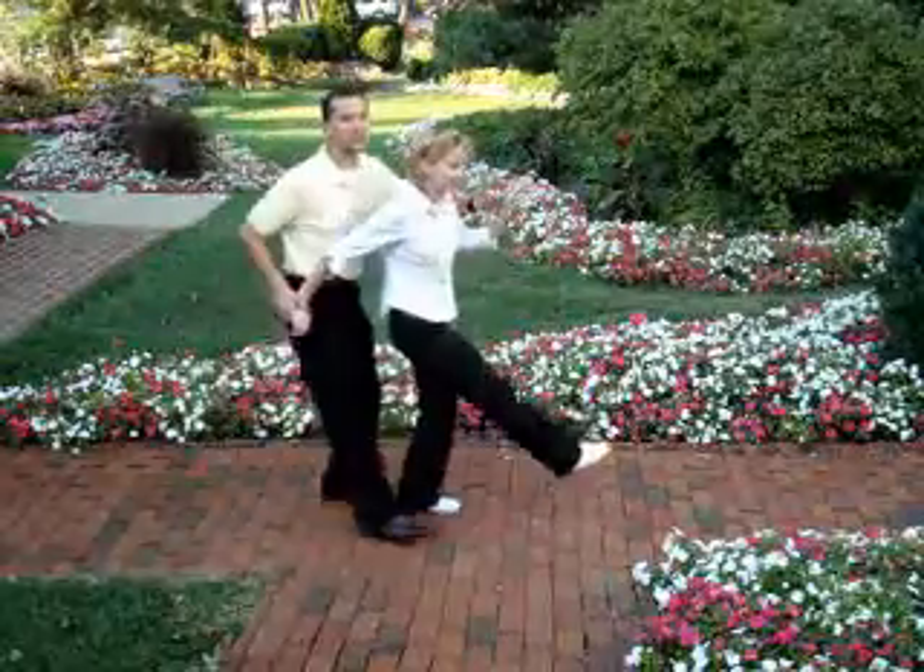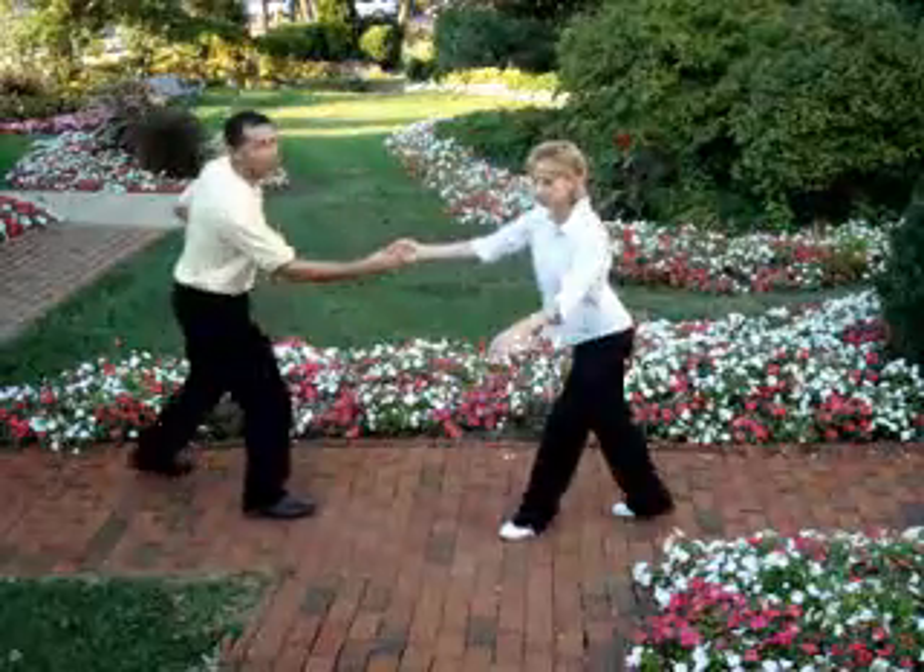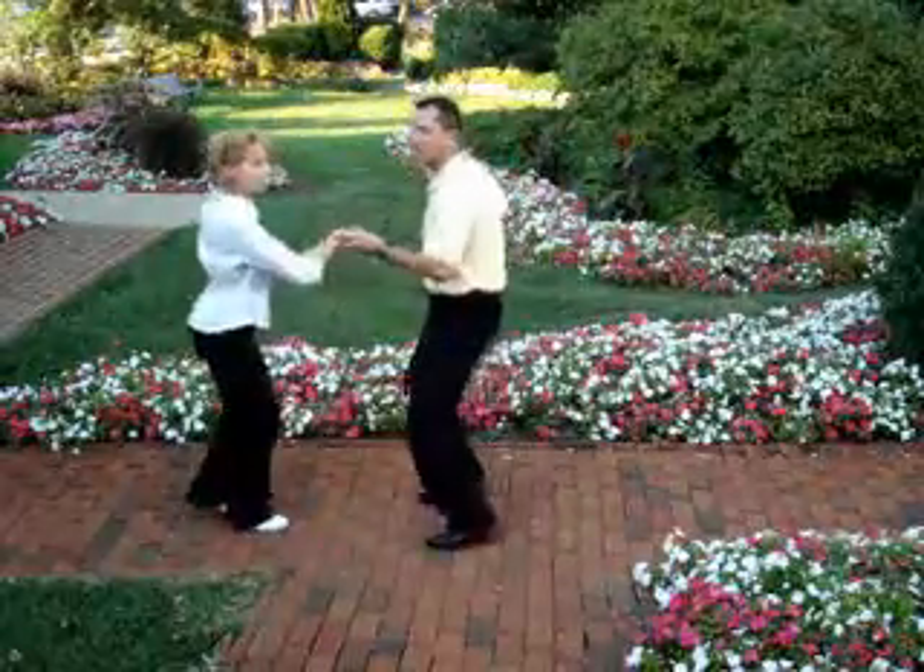And then the next move is to do the jitterbug exit: rock, step, kick, down, rock, step, triple step, triple step, rock, step.